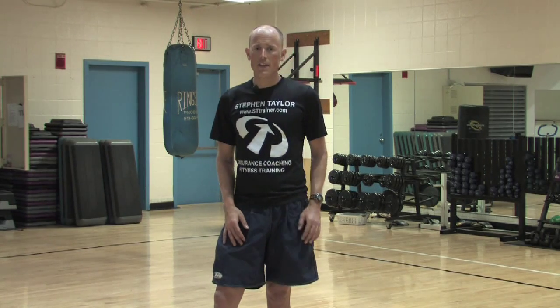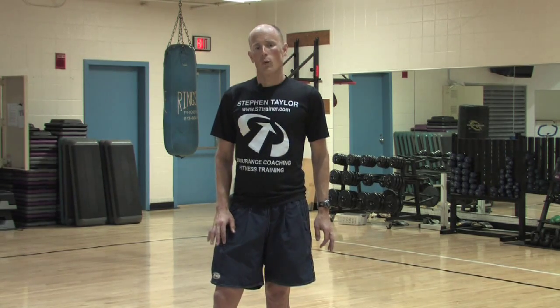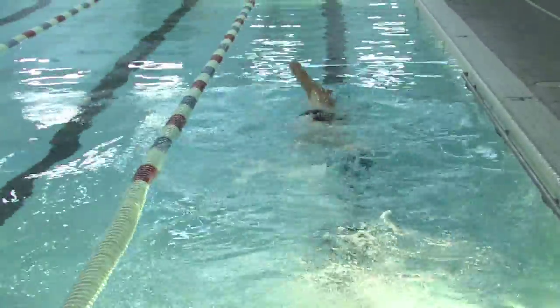Now it's race day. You're standing on the edge of the water getting ready to start to swim. Very important point: when the gun goes off and it's your turn to start the triathlon, don't sprint at the beginning. Start very slowly and find your rhythm and your breathing rhythm first before you try to swim fast.